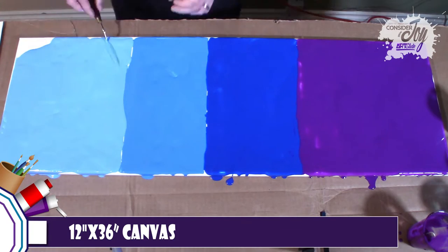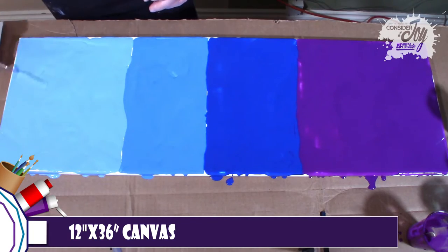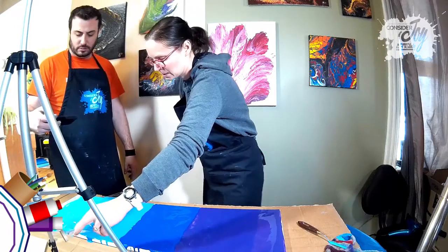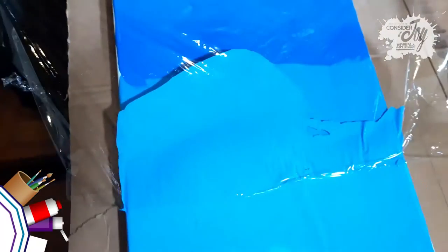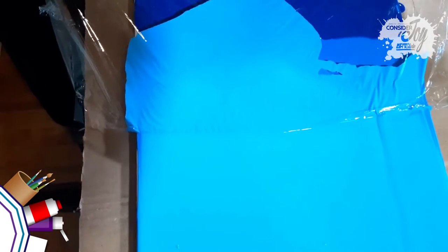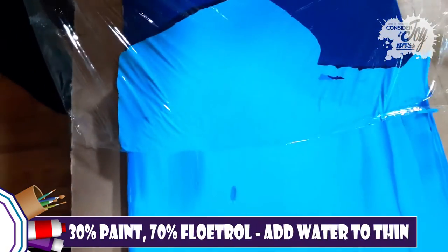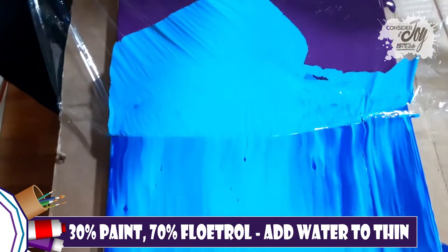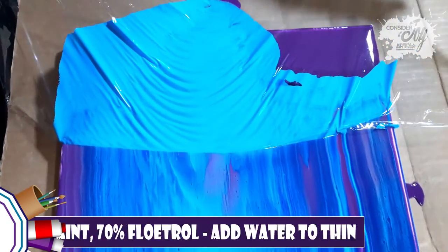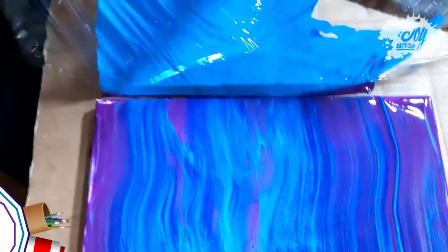That's what we're going to be working on over the next couple months — building pieces using the randomness of the fluid art to give direction to something that has a little more representation to it. And in this case, we're building this beautiful fantasy tree piece. It really comes out in some really cool ways.